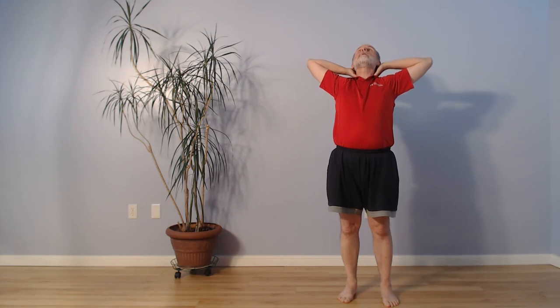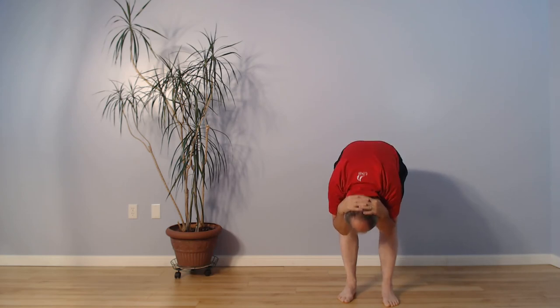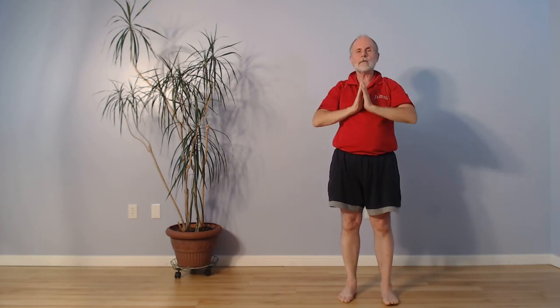Once more from the front. Inhale, we gather the energy, bring it to the back of the head, looking up, arching the back. Exhale, rounding the back. Inhale, we come up, elbows open wide. Exhale, the hands come down.